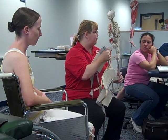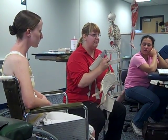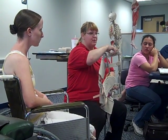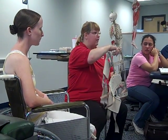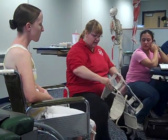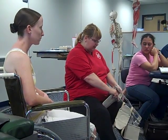It does make a difference left versus right. The buckles are on the outside, so this is going to be on her left leg. You wouldn't want the buckles against the person's other leg, so buckles always go on the outside.